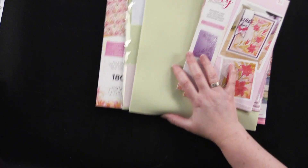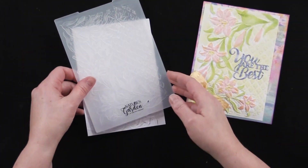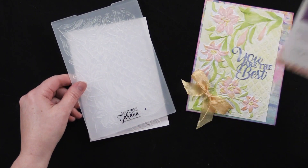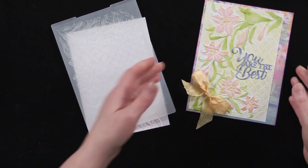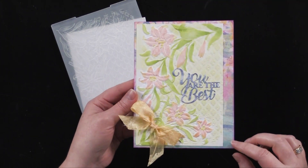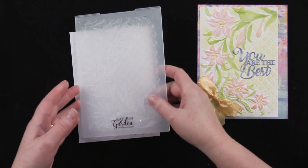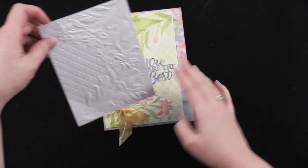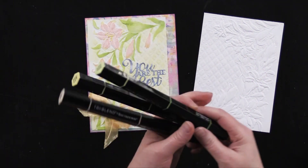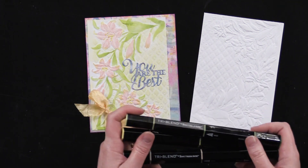We're going to start with the embossing folder — the Decadent Lilies embossing folder. I used some of the lily patterned paper just as a background to give it a little bit of color, then embossed white cardstock and used my tried-and-true tri-blend markers, alcohol pens from Spectrum Noir.